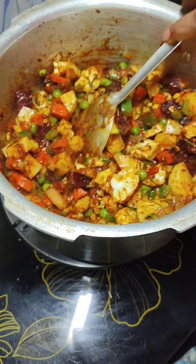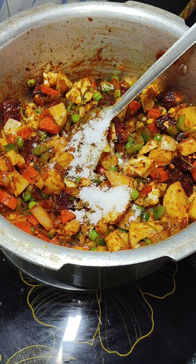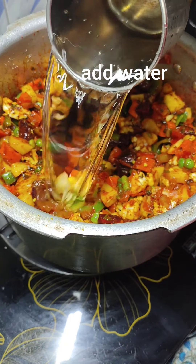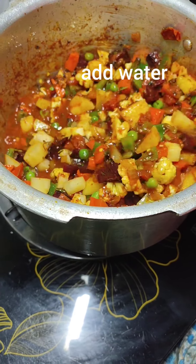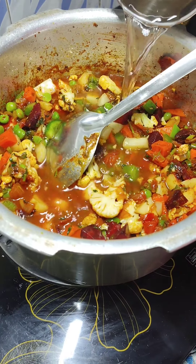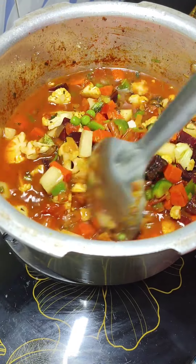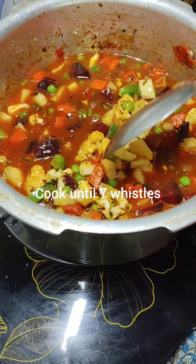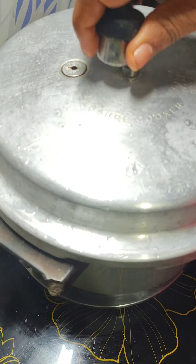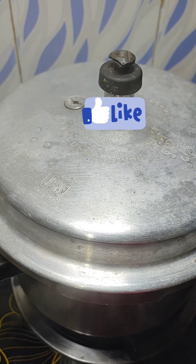Add salt and mix well. Add a little water, mix it well, then add more water if required — make sure all the vegetables are immersed in the water. Give a quick mix. Close and cook for about 7 whistles, because we want the vegetables to be well cooked so we can mash them.